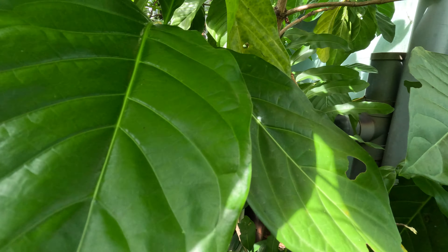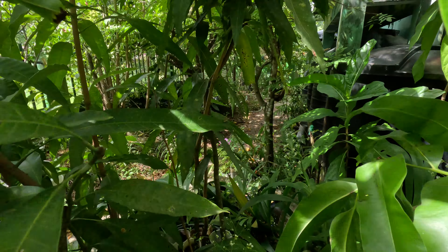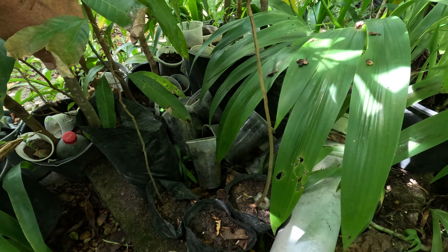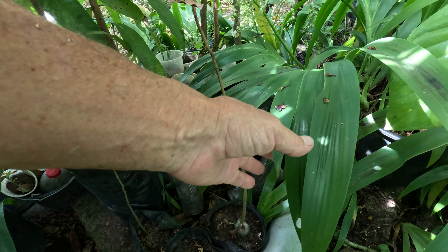All these other mangoes are just massive, huge — almost twice my height. Just growing from seeds out of pots here. They just have to be transferred to the plantation now.